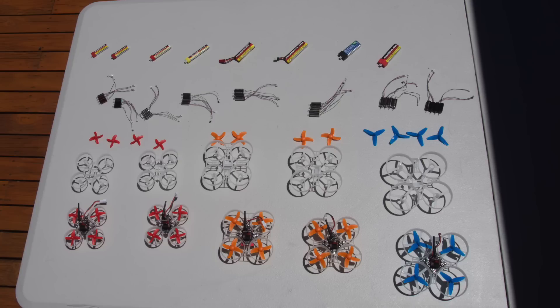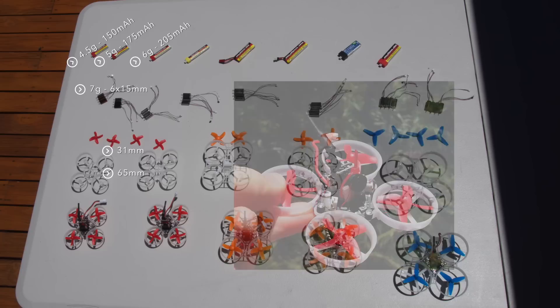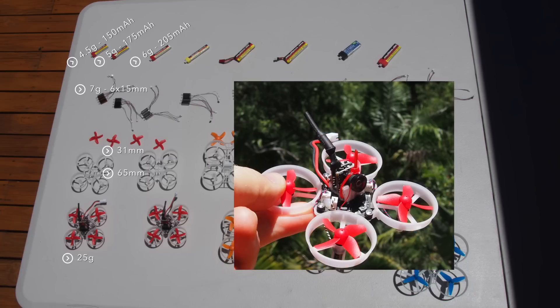One of the most important and most obvious properties of all of these parts is their weight. For good flight time, your battery should weigh roughly the same as your four motors. For peak performance you will need high discharge batteries, and then you can get away with around 50% more motor than battery weight, but you will reduce your flight times to around two to two and a half minutes. 4 to 6 gram batteries work best with 6 by 15 millimeter motors, 31 millimeter props, on a 65 millimeter frame. These parts will make a 25 gram quad that flies very similarly to the OG tiny whoop from 2016.